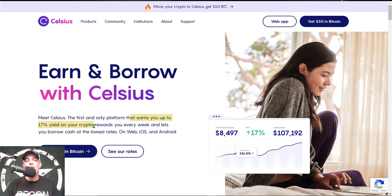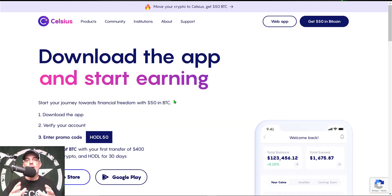Therefore you're stacking up more Bitcoin or Ethereum simply by holding those coins in the Celsius wallet. In addition to earning yield, you can also borrow at extremely low rates from the Celsius network, and they basically hold your crypto as collateral.